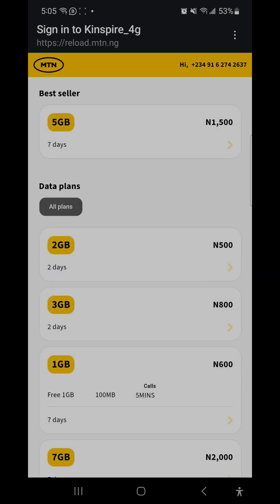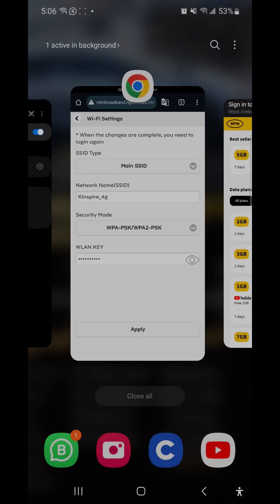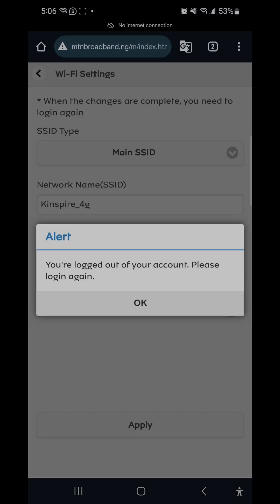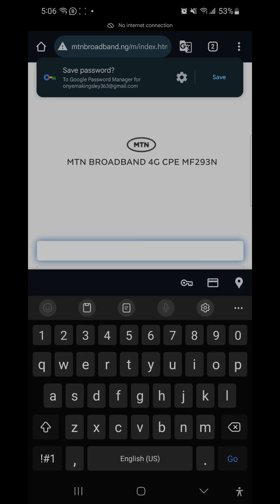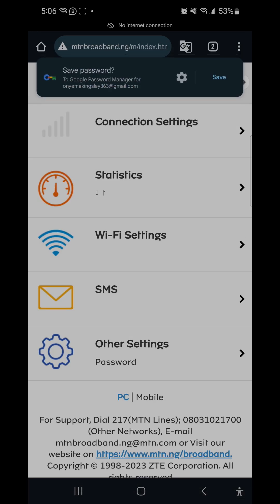We're now connected to the router. It's telling us our data is exhausted and we need to subscribe, but that's fine. I'll go back to Google Chrome, refresh, type the password 'admin' again, and click Proceed. We are now connected back to the router. You can see under Wi-Fi devices that one wireless device is connected.